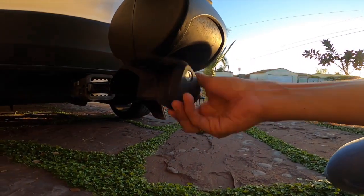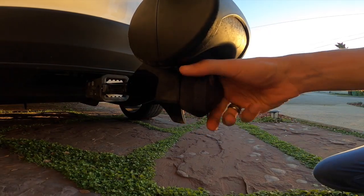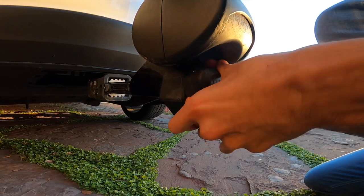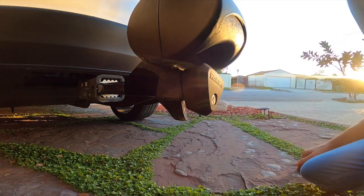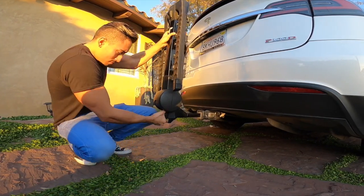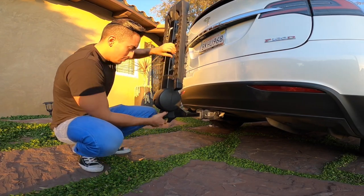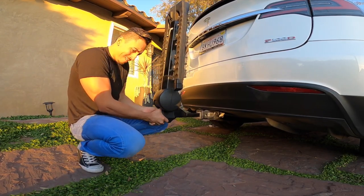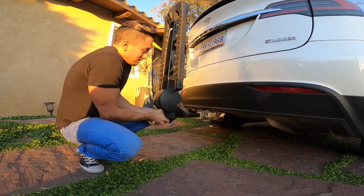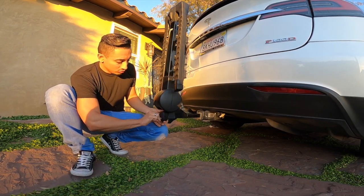Just turn it to the right as far as you can until you can't anymore. As you're tightening it, also move the equipment up and down and back and forth to get it tighter — as if the snowboards and skis were on there. Once you have it as tight as it can be, go ahead and lock it into place. You'll know it's locked when you can freely move this around.